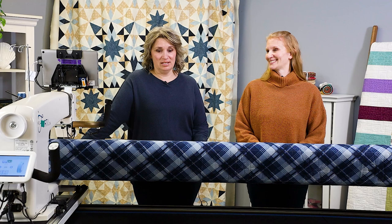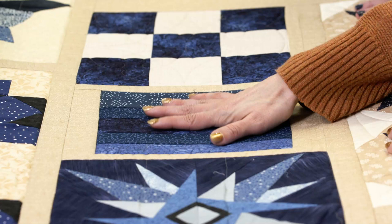We're continuing our journey with this amazing Blues Quilt, and it's all about free motion today. What block are we quilting? We're going to quilt on this little stripped piece block.